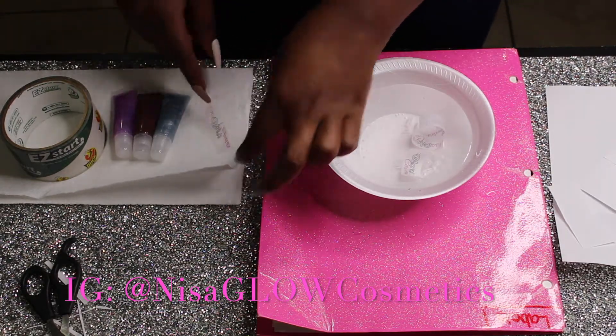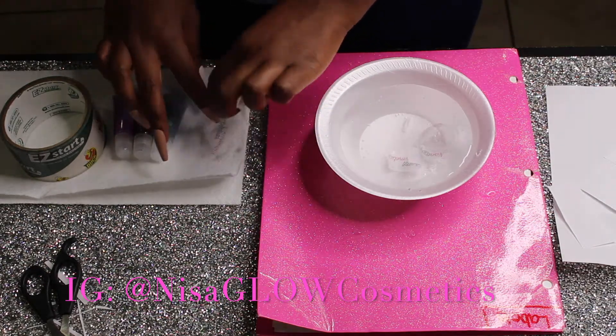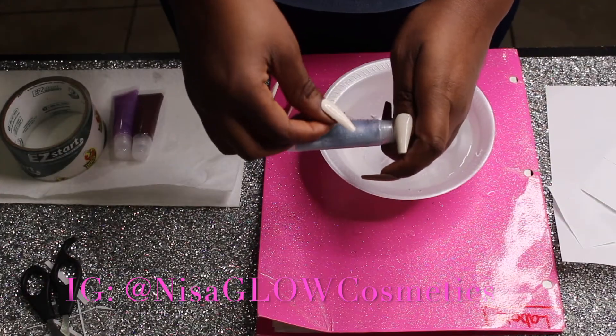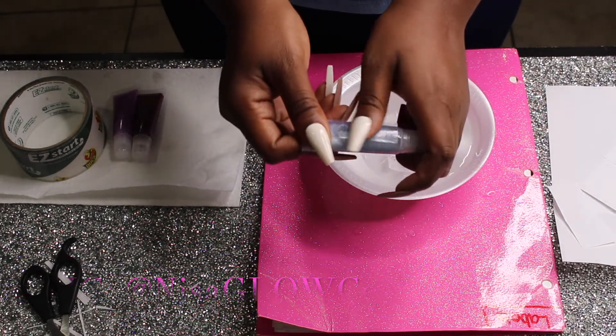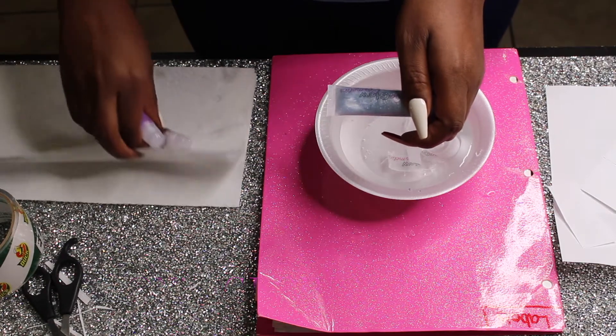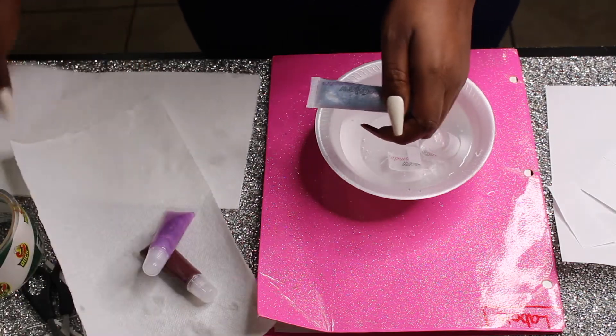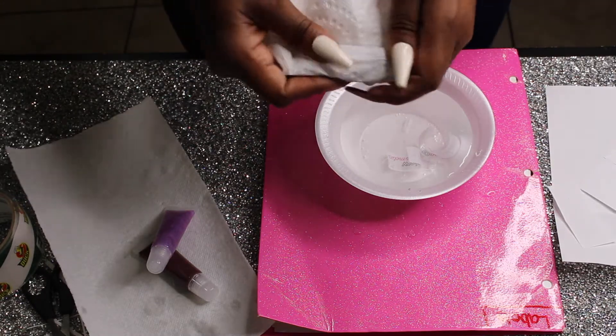So now you're just going to dry it off. Make sure you get all of the paper off the label. So now my label is dried — I'm going to apply it on my lip gloss, and then I'm going to make sure there's no more water on my label. And that's how you make professional labels at home.